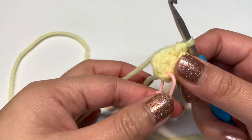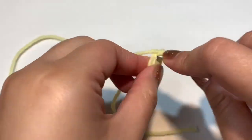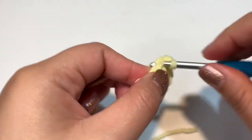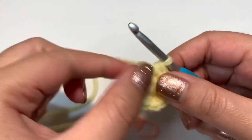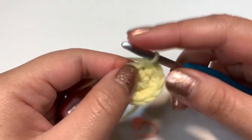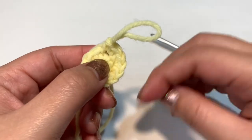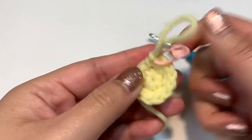Continue increasing all the way around to your stitch marker. Do your last increase into that stitch, place your stitch marker into the last stitch, and you are done with round two — 12 stitches total.